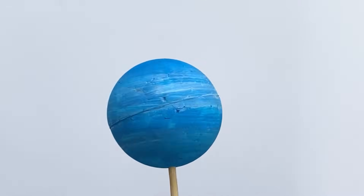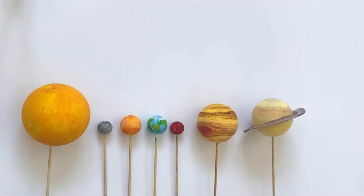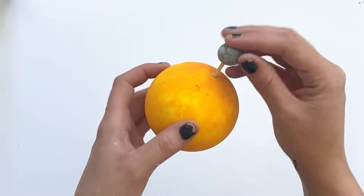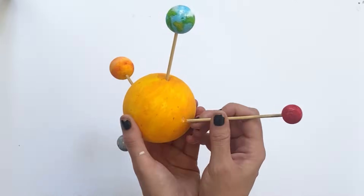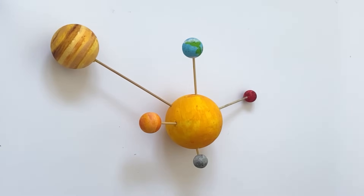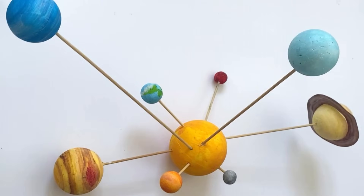And here's our finished Neptune. So here we have the sun, Mercury, Venus, Earth, Mars, Jupiter, Saturn, Uranus, Neptune. We can also arrange the planets like this — first get your sun, and then you can place a small cocktail stick in and place Mercury on the other side, because that's the closest planet to the sun. You can keep continuing to do this with sticks gradually getting longer and longer, in order of the planets from the sun. And you can place them wherever you like on the sun. And that is our finished solar system model.